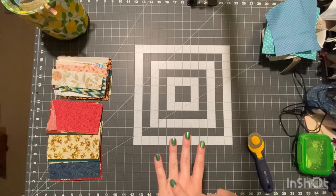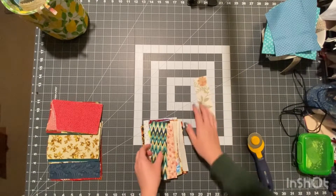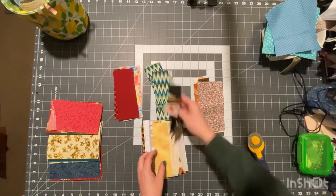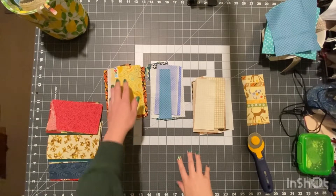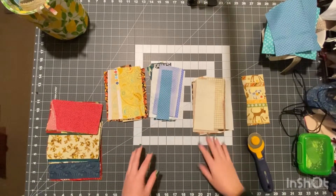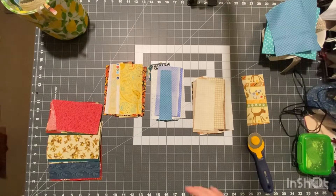The categories will be earth tones, warm, and cool — I'm not sure if we'll need a third or not, let's see how this goes. Here is what I have so far: warm tones, cool tones, and earth tones. By sorting them this way, when I sew them together it won't look so mismatched.